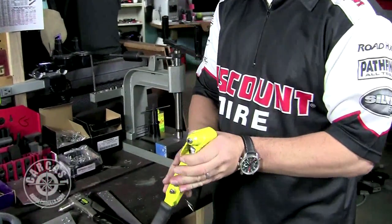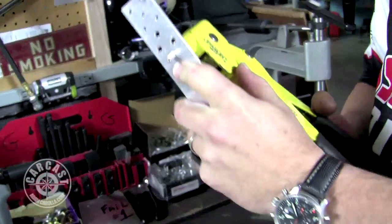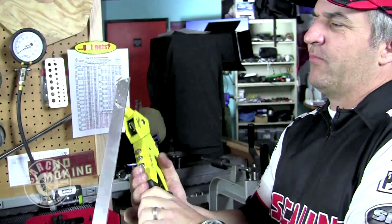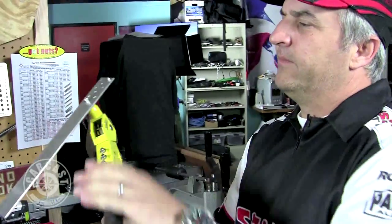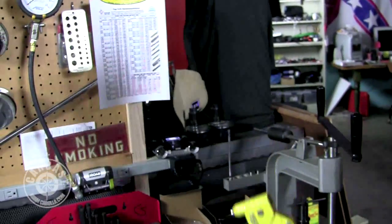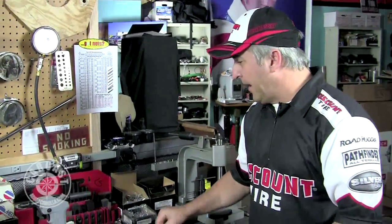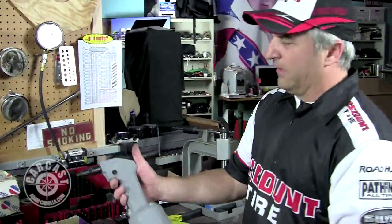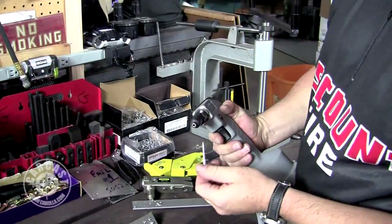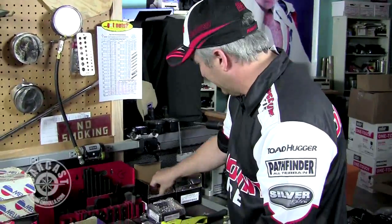Now we're changing the head on the rivet gun to the larger opening for the three-sixteenths pop rivet. We're going to shoot one with the extra-large head on it. The bigger the pop rivet, the more work you're going to have to do — this is going to be a two-hander. You can see it deforming. It's like going to the gym! We're using the Pop Brand pop rivet gun with the 3/16 bit already in.